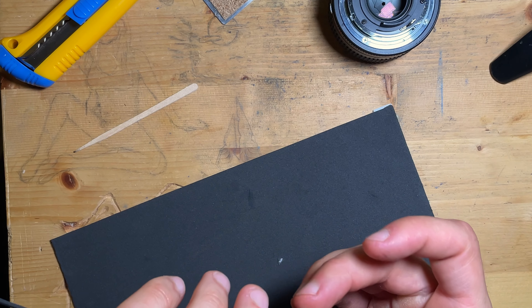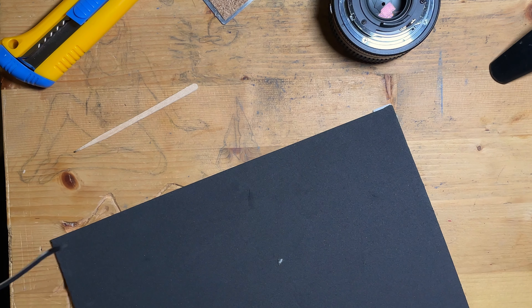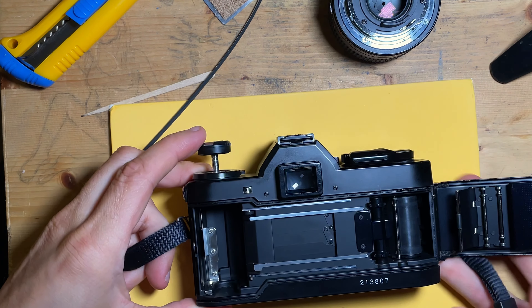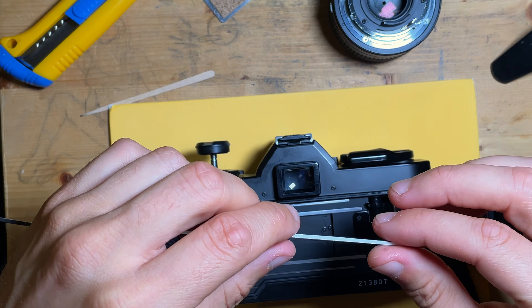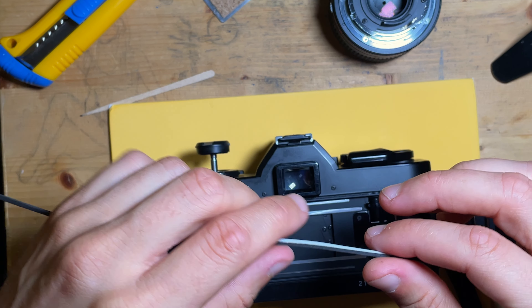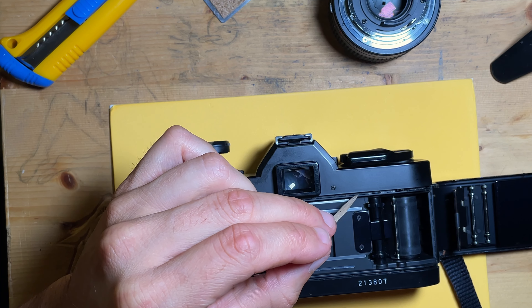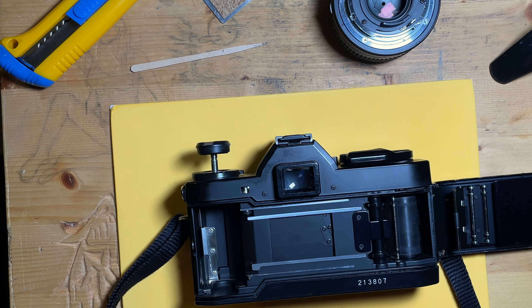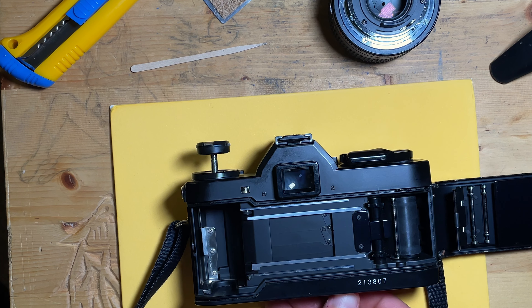We have our first strip cut. Now comes the tedious part — pressing it into place. I've tried this before and sometimes depending on the foam you use it will want to roll on itself, or the sticky side will grab the side of the rails instead of going down to the bottom. Just take your time and be patient with it and it'll work out.